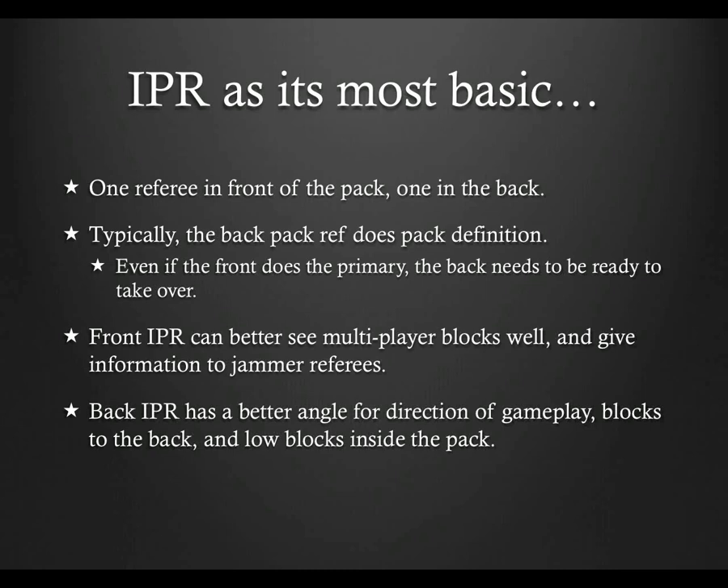The front pack ref is ideally placed to see multiplayer blocks, because she or he can see arms linking or grabbing other body parts. The front pack ref is also in a great position to tell the jammer referees the status of lead jammer, since that IPR will have to be passed in order for lead to be given or not. The back pack ref, being generally closer to the pack, is in a better position to see direction of gameplay violations, blocks to the back, and low blocks within the pack.